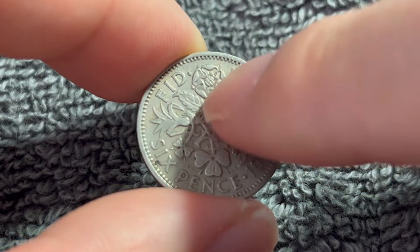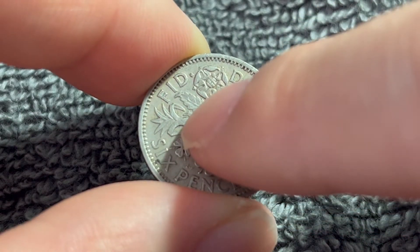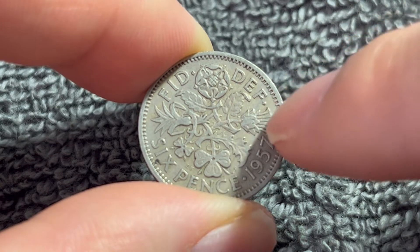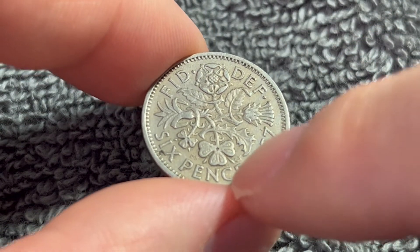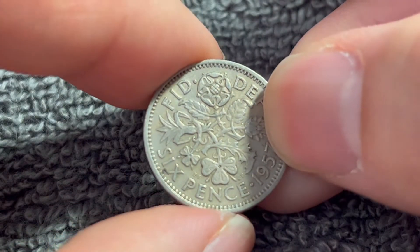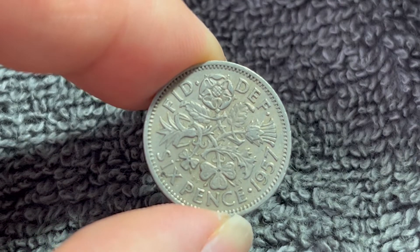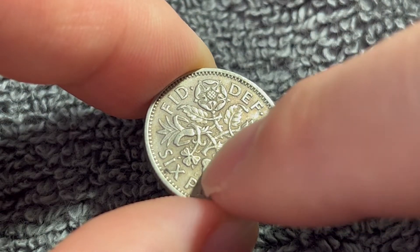We also see on the reverse the English rose, the Scottish thistle, the Northern Irish shamrock, and the Welsh leek, aligned in a cross. These are the emblems of the four constituent nations of the United Kingdom. We see the denomination, sixpence, and the year of mintage, 1957. This side was engraved by Edgar Fuller and Cecil Thomas, whose initials can be seen on either side of the Irish shamrock.